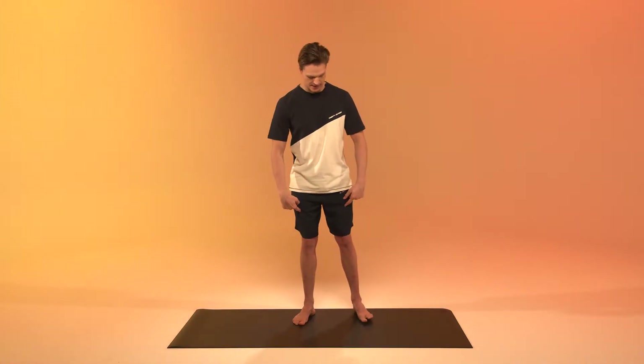Hi guys, welcome to the PPGYT People Place Gym. My name is Chris and today we're going to do a lower body mobility workout. I will be your guide. The only equipment you need is just yourself and your body.